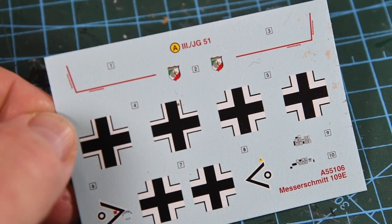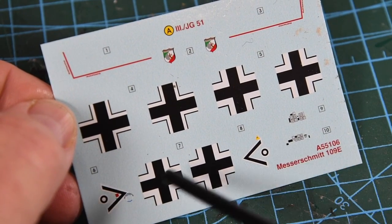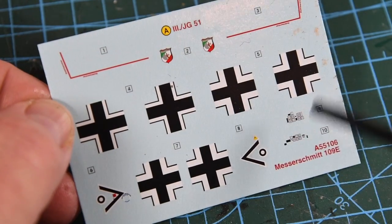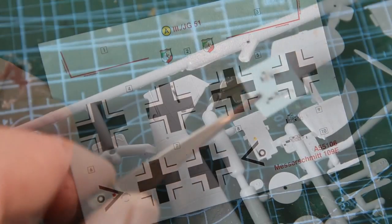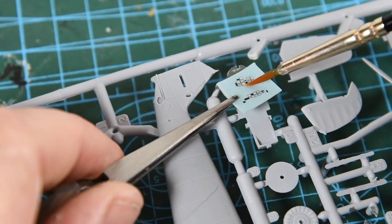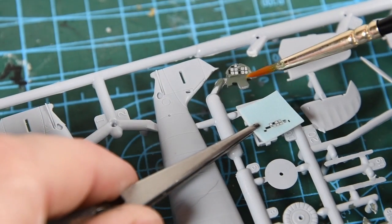The next thing is the instrument panel — there are decals to give some detail to this. Cut the decal out of the main sheet and soak it in water; I use an old saucer for this. Once the decal has released, pick it up on the backing paper with tweezers then use a brush to coax it into place.